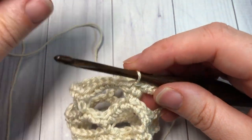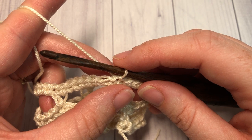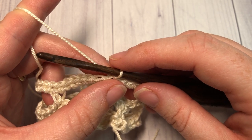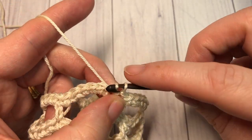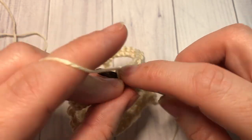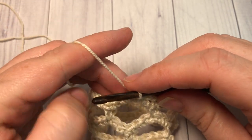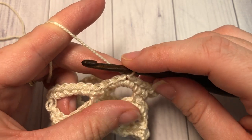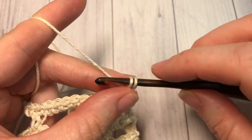At the end of round five, you've joined with a slip stitch into the first stitch. For rounds six through eleven, you simply repeat rounds four and five three more times. Round four is your slip-stitch-three then chain one, single crochet, chain five, skip five arches. Round five is your single crochet round. Work another six rounds repeating rounds four and five essentially three times. At that point, fasten off and weave in your ends.